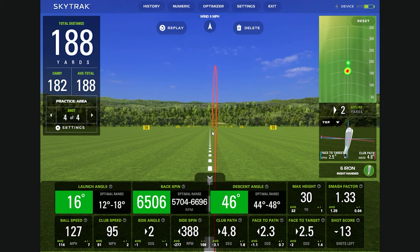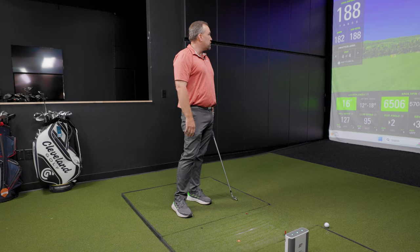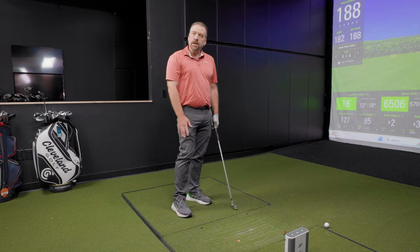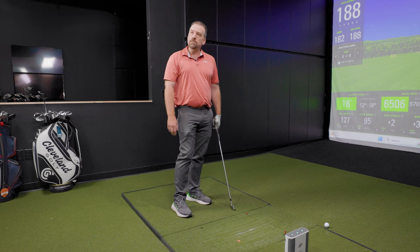Do you typically play a draw with your irons? Yeah. Usually it's just a little five-yard draw. I can play it both ways — we could test a fade.